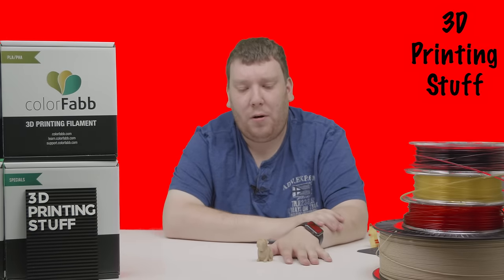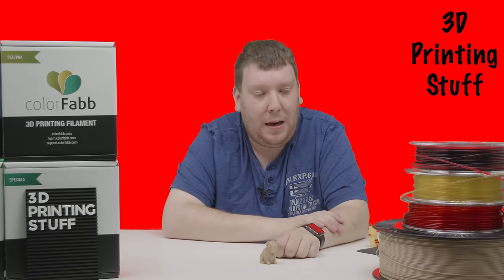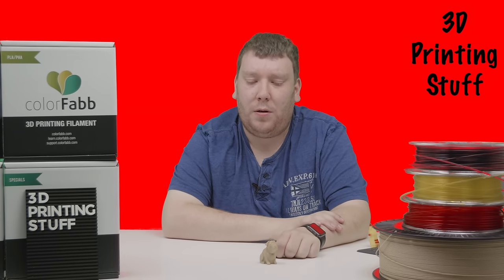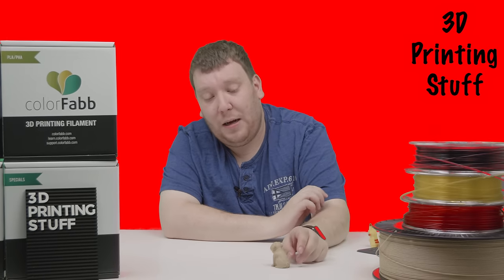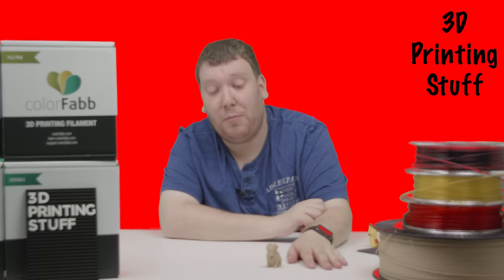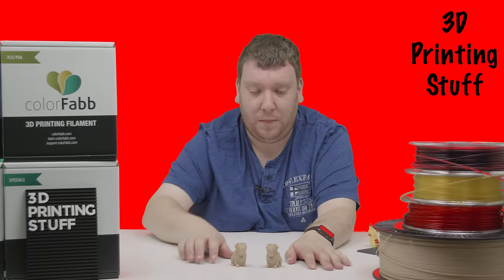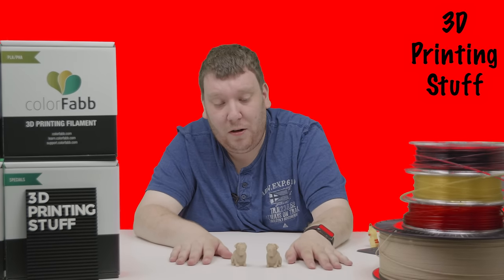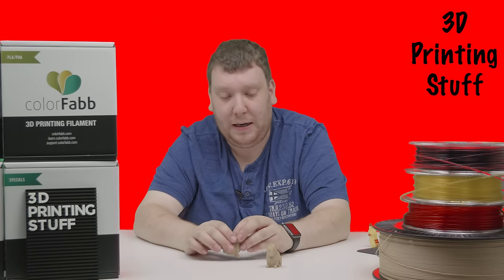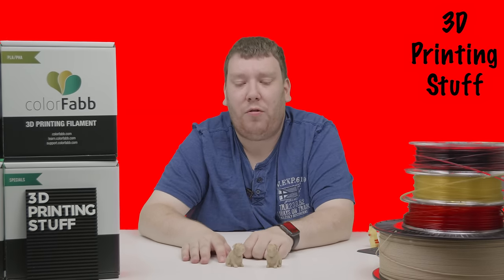As you just saw in the time-lapse, the first print is this small dog. It's printed in Woodville PLA on a 2.2kg roll of filament. The dog came out really nicely and is based on a model from Joseph Pruscia — you can find a link in the description below. You have not just one, but actually two of them, and both came out really great. There is a bit of stringing at the back side, but that is really tiny.